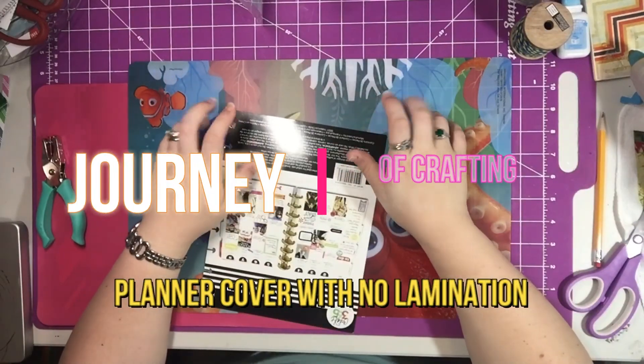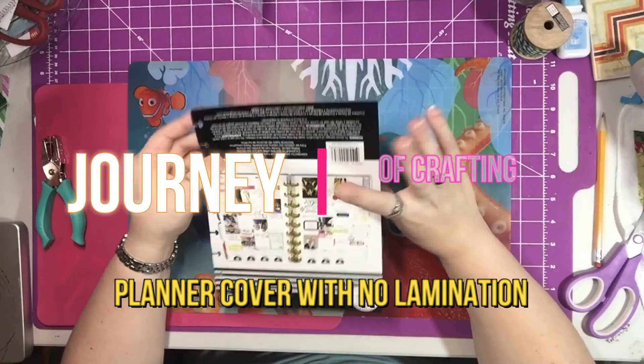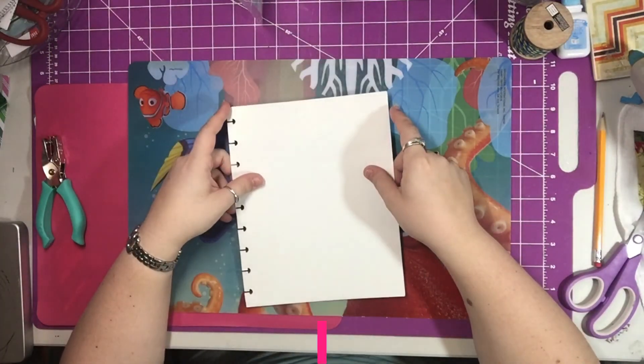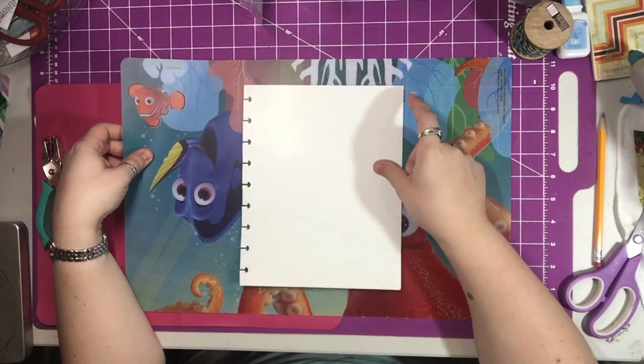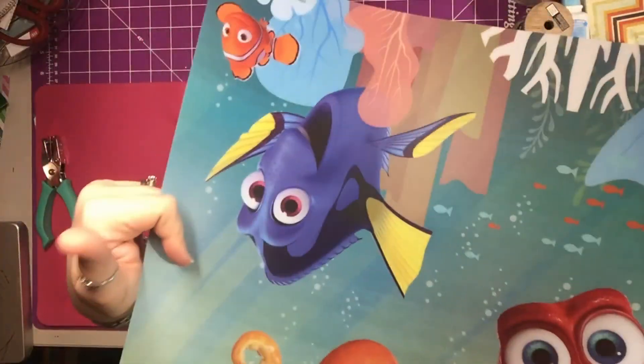Good morning and welcome to Journey of Crafting. Today I'm going to make a planner cover with no lamination using a placemat.